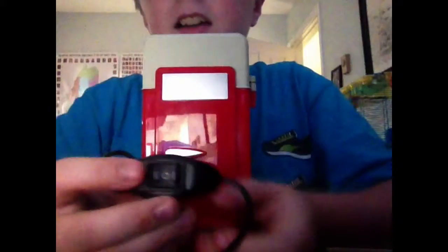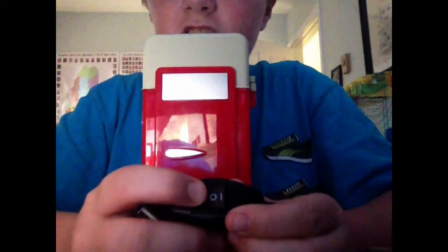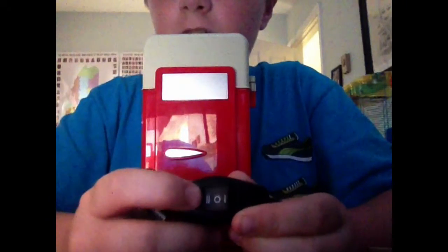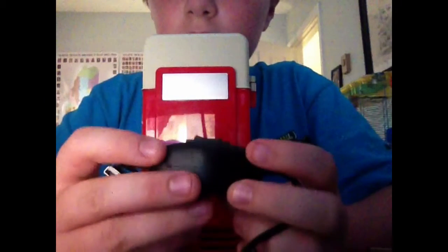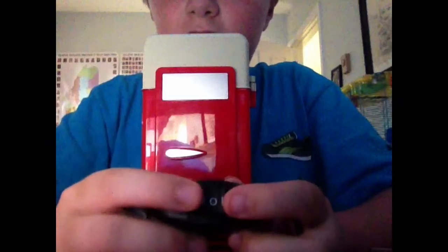I'm going to start opening it — there's this panel. This is the cooler, and this is the on and off switch right here. This is heat, this double line, and this single line is cool, and if it's in the middle like that then it's off.